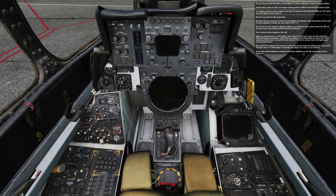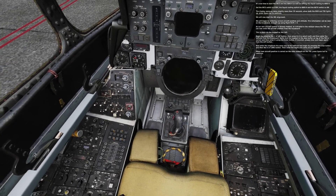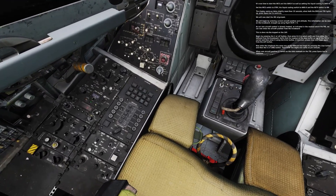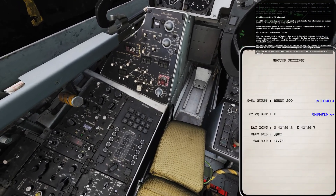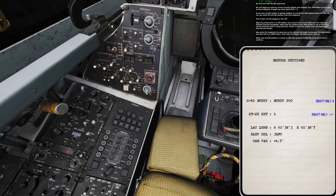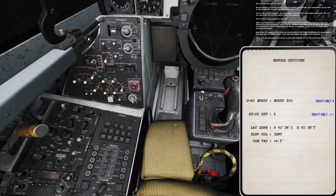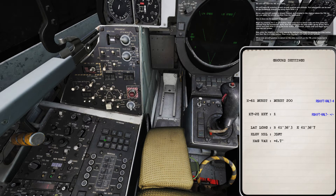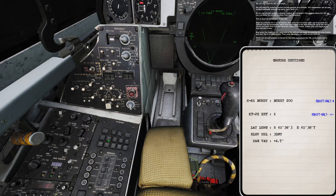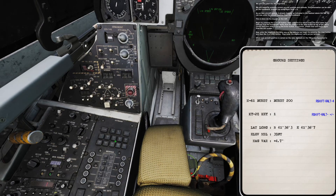We will now start the INS alignment. We begin by entering the current aircraft position and altitude, which can be seen on the kneeboard brought up using right shift plus K. As our own aircraft symbol is already hooked, as indicated in the readout above the TID, we can now enter the aircraft position from the kneeboard. This is done via the keypad on the CAP. Begin by pressing 1, or the LAT button, then press Northeast to select North and enter the latitude from the kneeboard. Verify that the readout in the data buffer on top of the TID is correct and then enter it using the ENTER button.